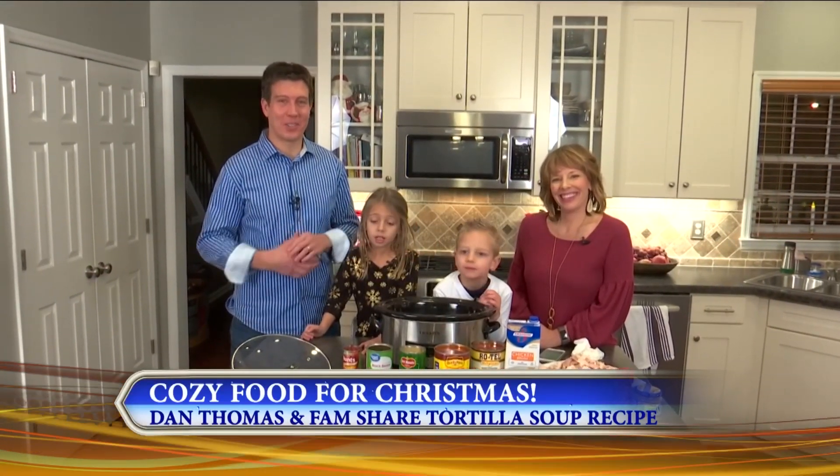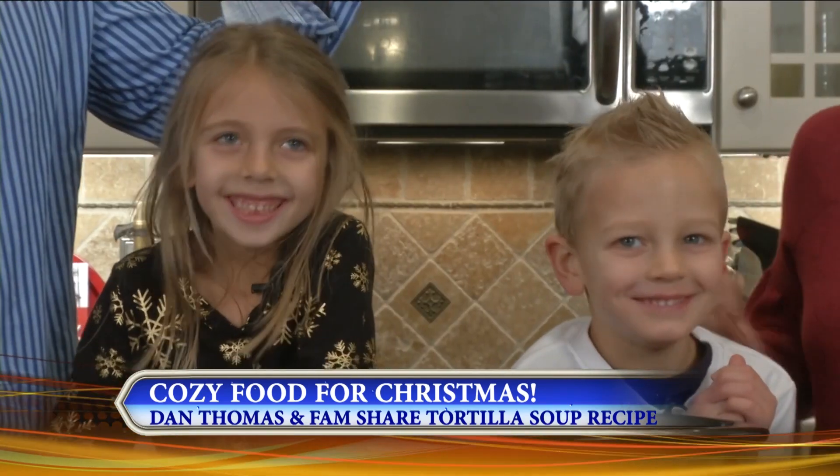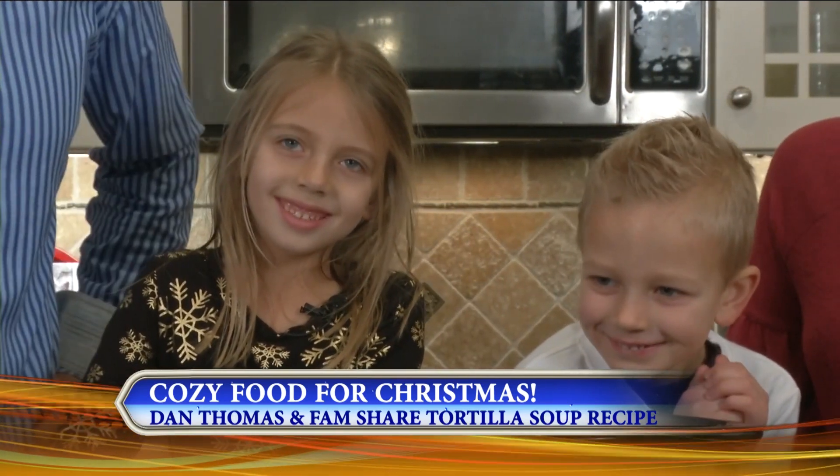Welcome to our home. I'm Dan Thomas. This is my wife Deanna, who used to work for News 4. And these are our children who aren't babies anymore, obviously. We've got Sadie here and Hudson, and they're just growing like weeds all the time.